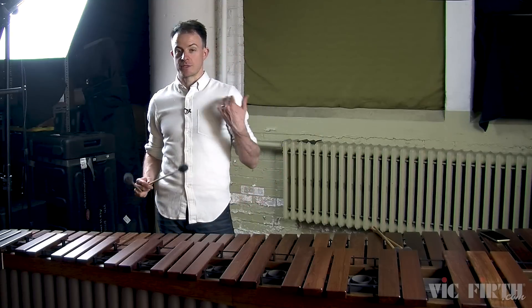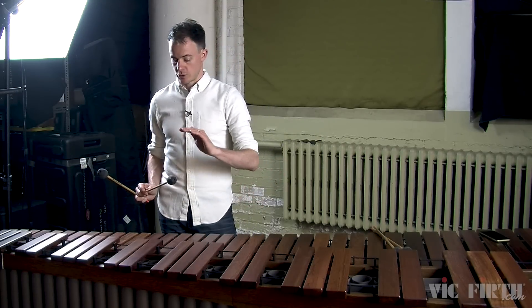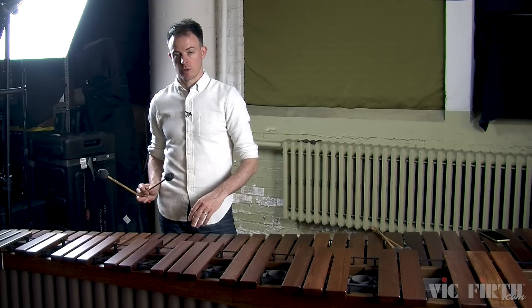You'll also notice that I'm still using that piston stroke that we talked about in the first lesson. That's the stroke that starts up, goes down to the bar, and comes right back up to the same starting position.